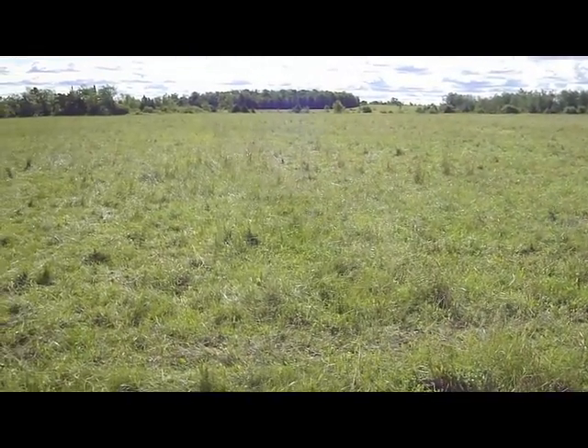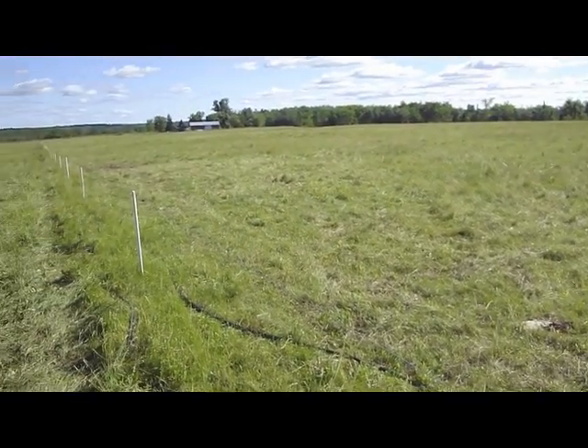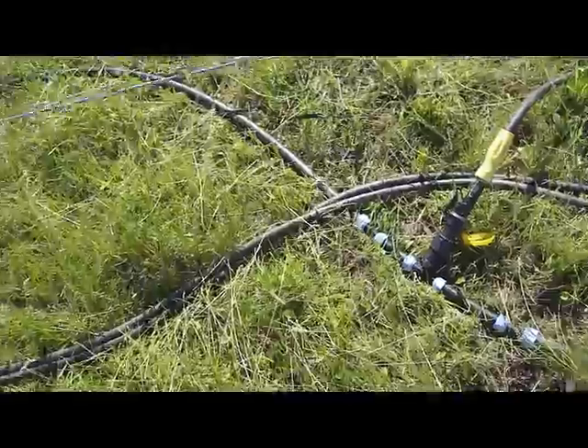That set over here has already been grazed. We've got about 4,000 feet of water line in this field. You can see it's coming up here — it's a one-inch pipe.